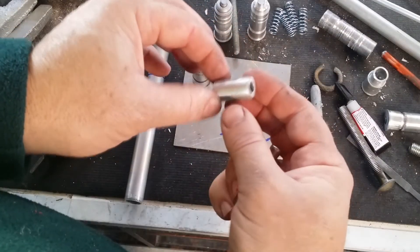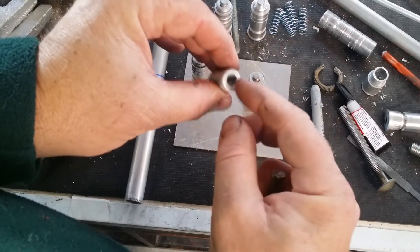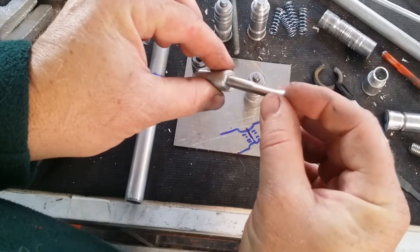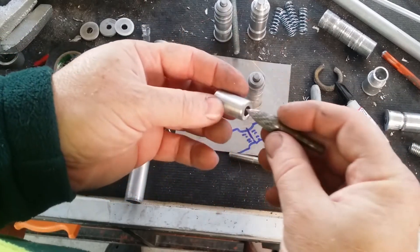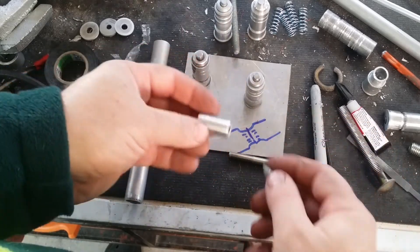Once that little mandrel piece is knocked down and given a quick sand back, it's pretty close to finished. You can see that the hole is already pretty round but it's not quite big enough to accommodate the pin we're going to be using. So from there I just use one of my deburring tools to round that out a little more evenly and make it ever so slightly larger to accommodate the pin.